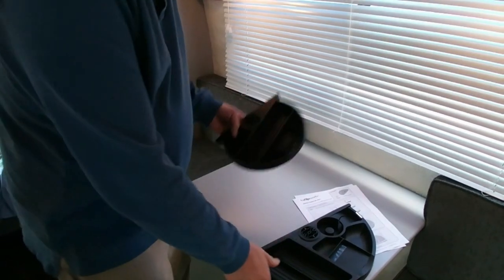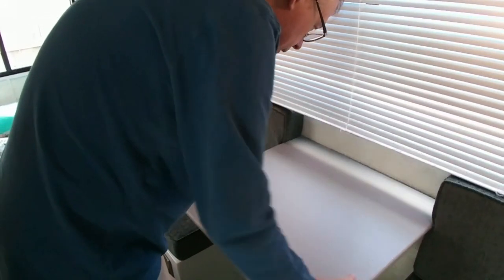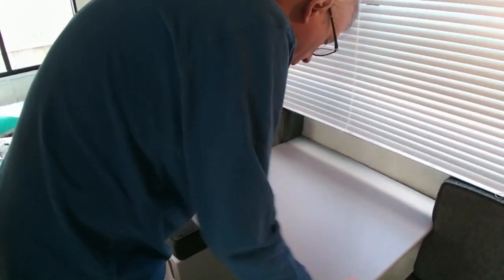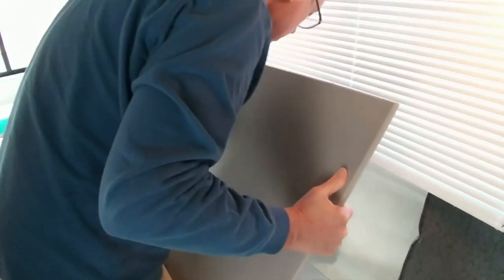The next step of this process is to take the table off. These are the instructions — the way the table comes off is you wiggle it. And the table came off.